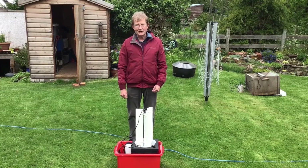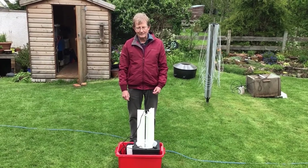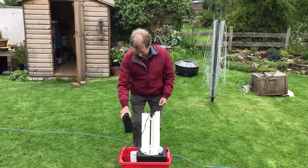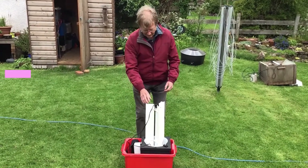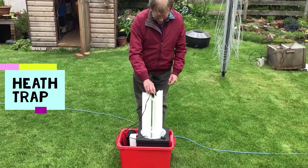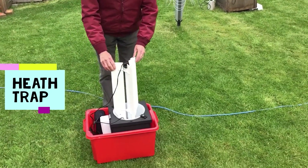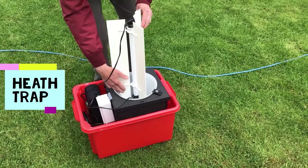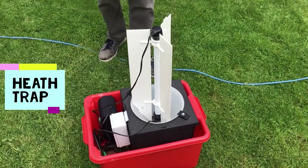If you want to go moth trapping away from your garden it's a very good idea to use a smaller trap, one powered by a battery like this lithium-ion battery here. This kind of trap is called the heath trap. As you can see the ultraviolet light is vertical this time and there are little baffles here that the moth hits when it comes and drops inside the trap, and again it rests on the egg boxes.